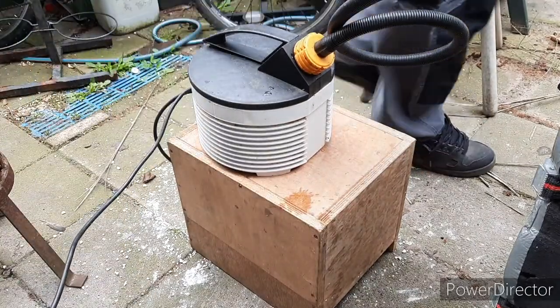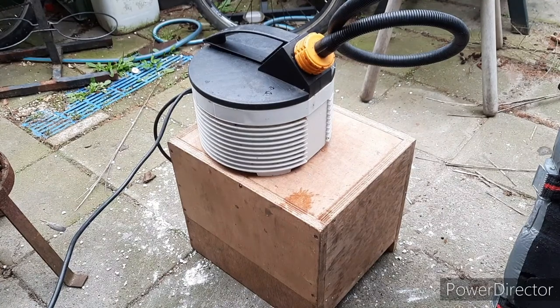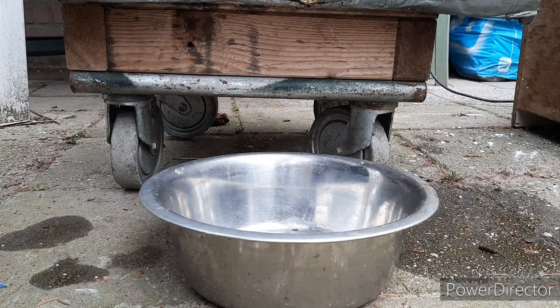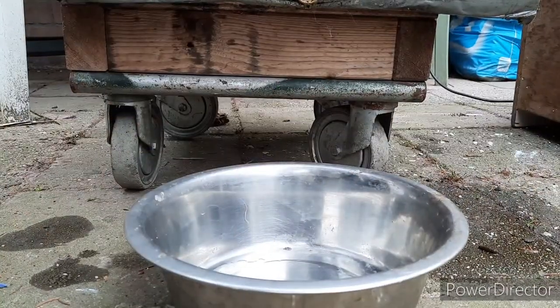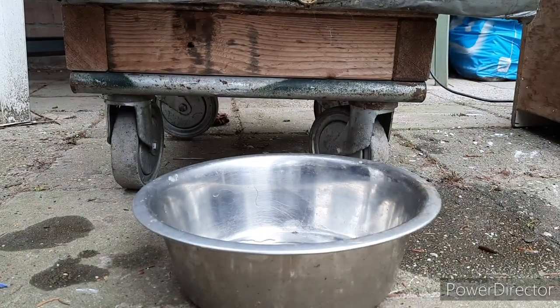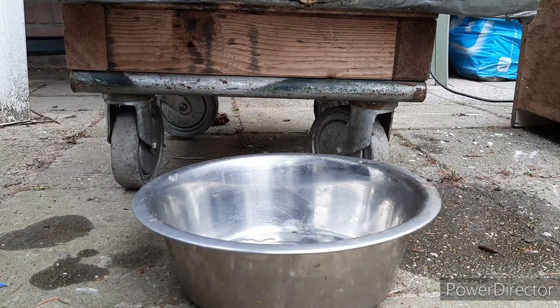I'll immediately fill my kettle again to add some more boiling water. So it's been steaming for an hour or so. It's best to do this kind of job — if you've got bees in the backyard — when it's not too warm, because it smells very nice to the bees.